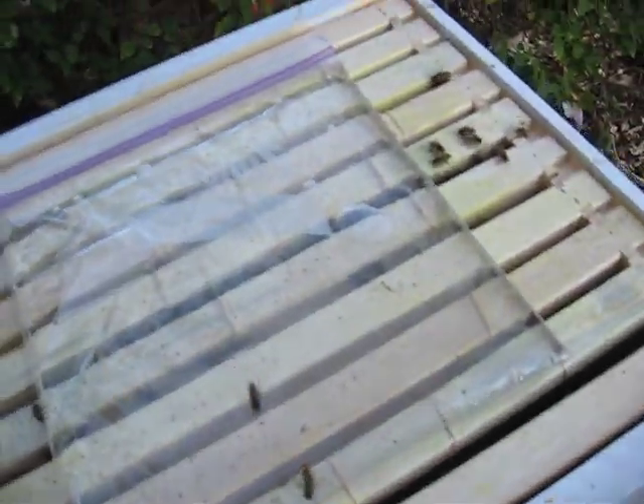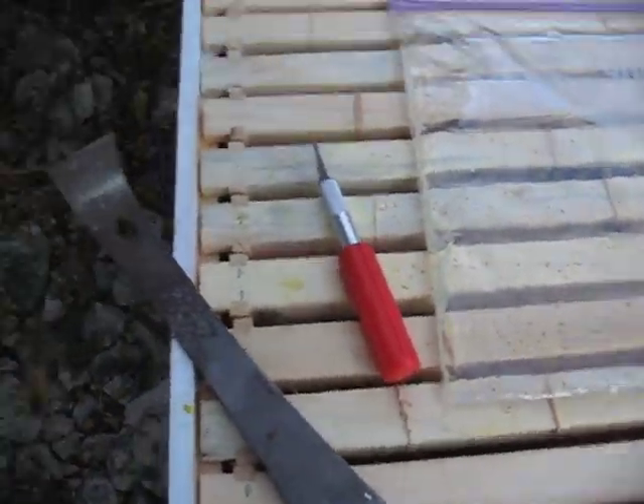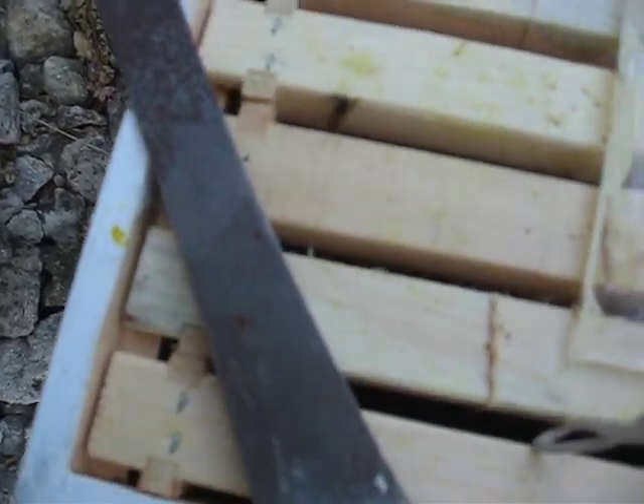We just grab an exacto blade and make a few slits in the top of the bag — real small, like inch-and-a-half slits — just to give them enough to get into the sugar solution and eat. Notice I don't slice all the way across the bag, just a nice little spot at the top.